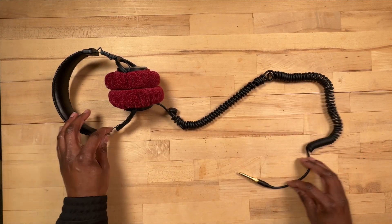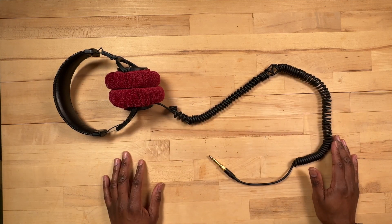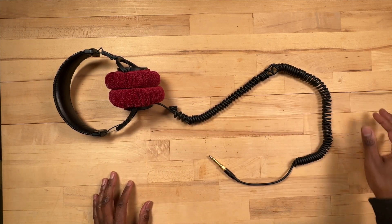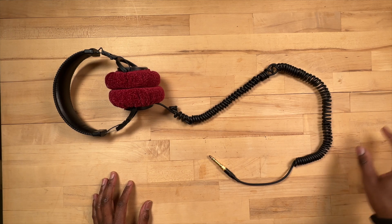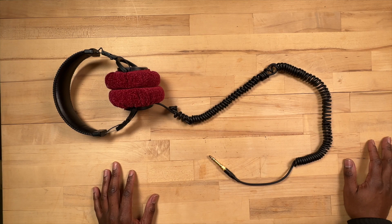So there you go. That's pretty much the example of how you go about shortening your cable on your Sony 7506s. Hopefully this was informative. And until next time, take care.